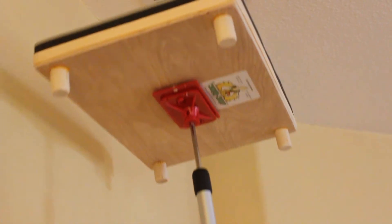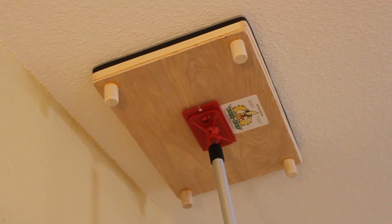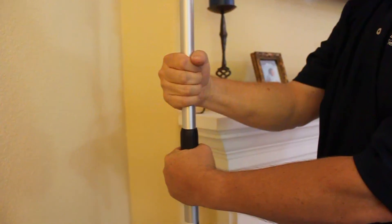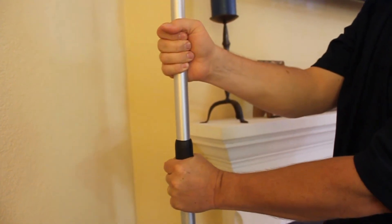Make sure the foam seals around and makes good contact with the ceiling all the way around the register. Extend the pole until the spring is nearly completely compressed, then just twist the pole to lock it into place. That's it.